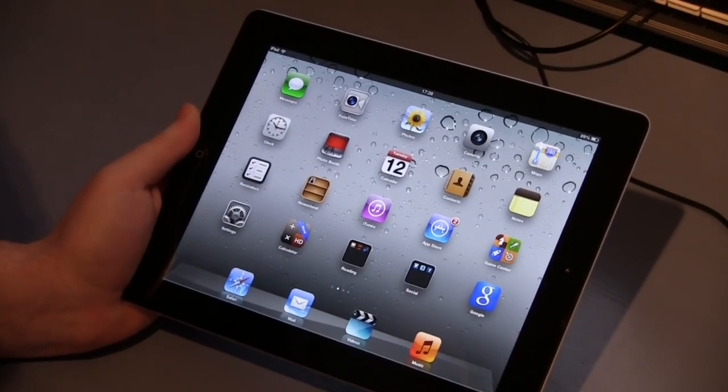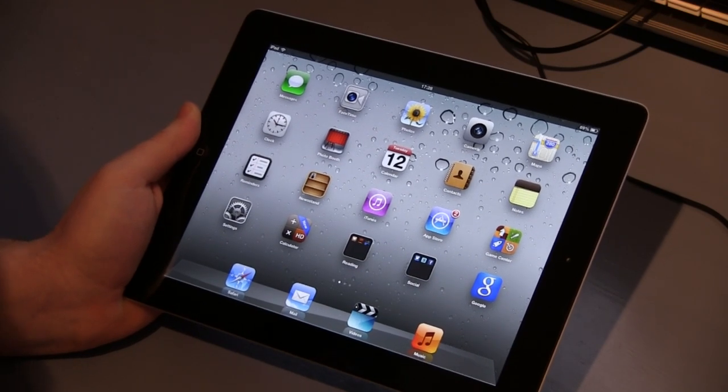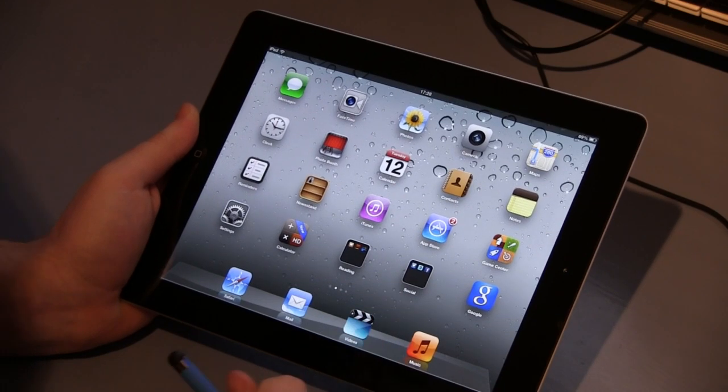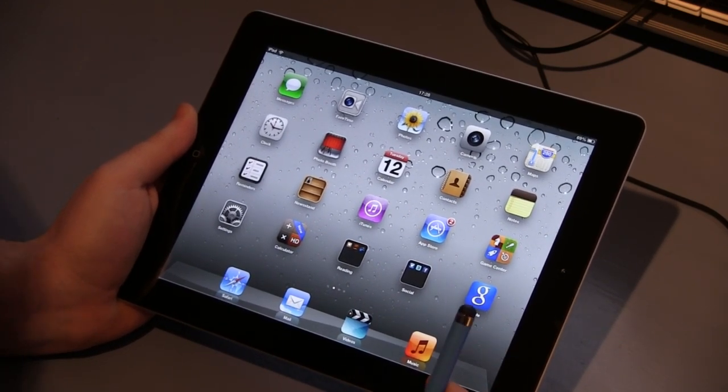Hello and welcome to another review by the World of WipeArt. If you're like me and you're into your photography and you also own one of these awesome things, an iPad, you may be interested in some photo editing apps.